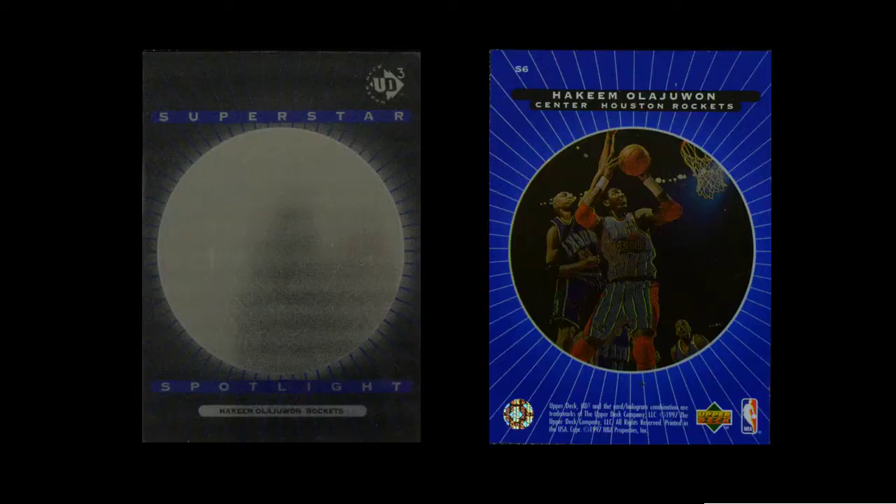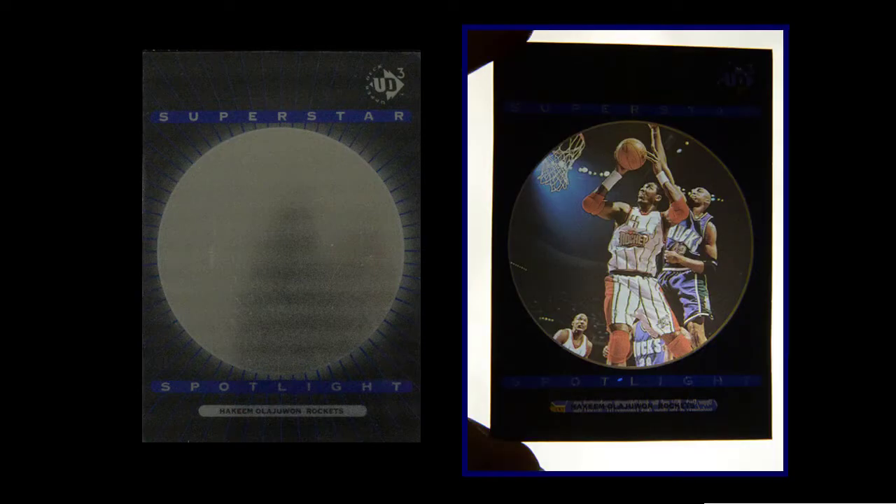It would have worked great as the middle theme if they hadn't done the little window. Speaking of which, the Superstar Spotlight cards are the insert set based on the same concept as the Star Focus cards. These cards are a very simple design with a big circle with an image through it — and that's it. They didn't get into doing anything with it. The whole point is you're seeing through, and it's the rarity of the card that stands out.